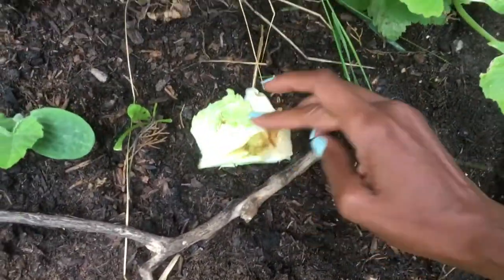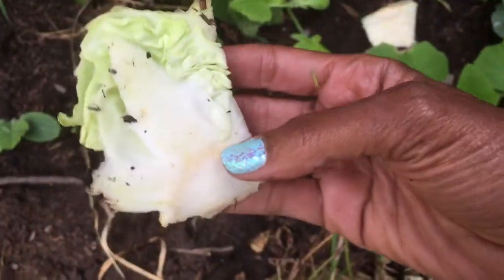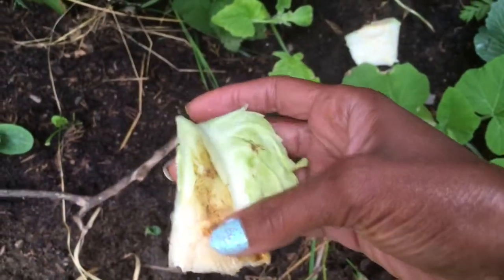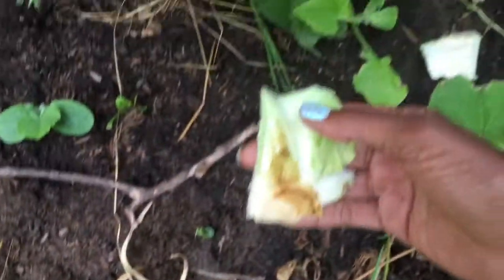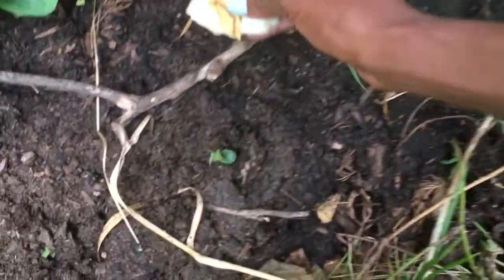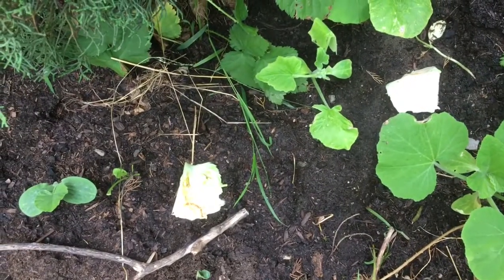That's why I'm planting it near these other crops — these are pumpkin crops. I'm just pushing this cutting back into the soil. I don't know if this one is good enough size or not, but I just got a little piece there. That part will root in, and this part will just stay there alive because it won't die. And hopefully I'll get another cabbage out of it.